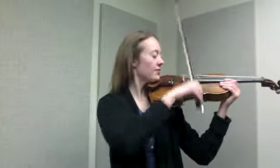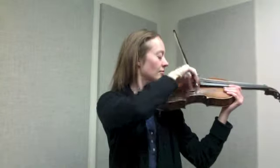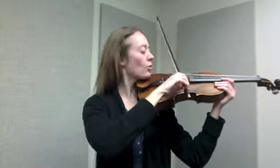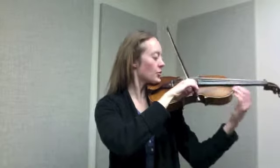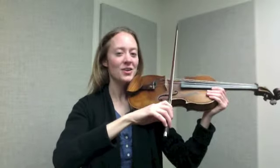Let me demonstrate on the D string. You can see that I am playing slightly below the balance point in the lower half of the bow. I am also using flat hair. This helps the bow bounce off the string. As you place your bow on the string, make sure the bow stick is directly over the bow hair to get the flat hair on the string. You have the lift as you start the down bow, and another lift as you begin the up bow.